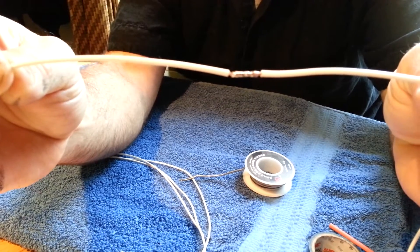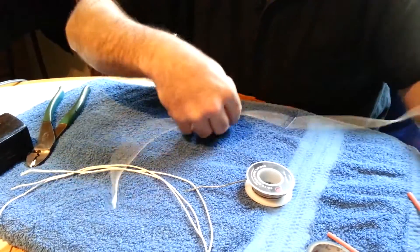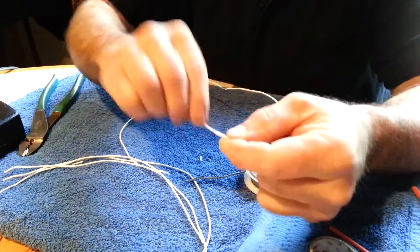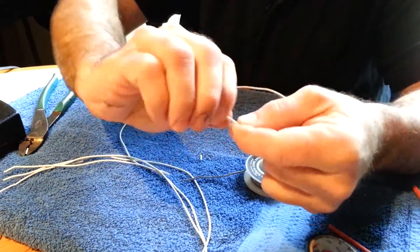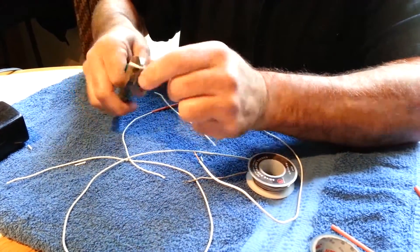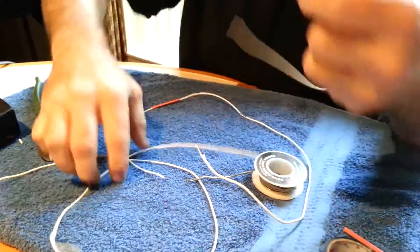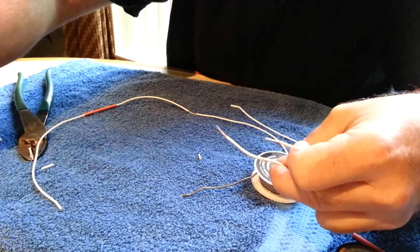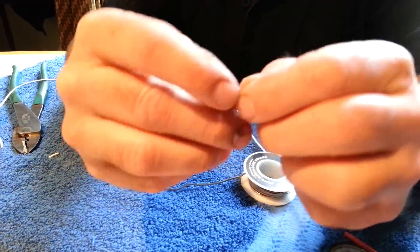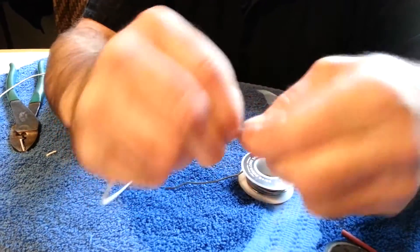Some people like to tin them and lay them next to each other and then solder them — this is a lot easier method. I'll show you how to do that again. I'm going to pull the insulation off, twist the wire. Same thing with this end, pull the insulation off, twist the wire. I like to leave a little extra wire there to work with — makes it easier to wrap the two wires into each other.